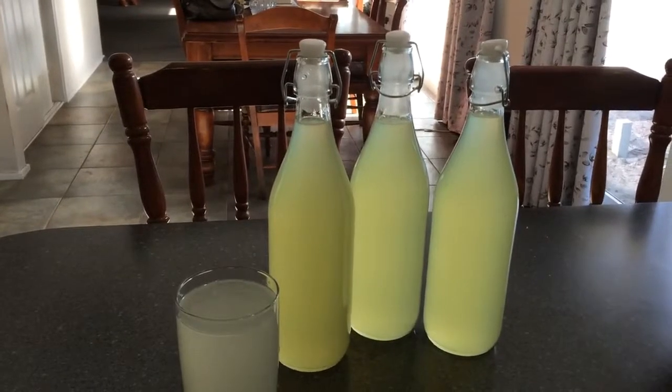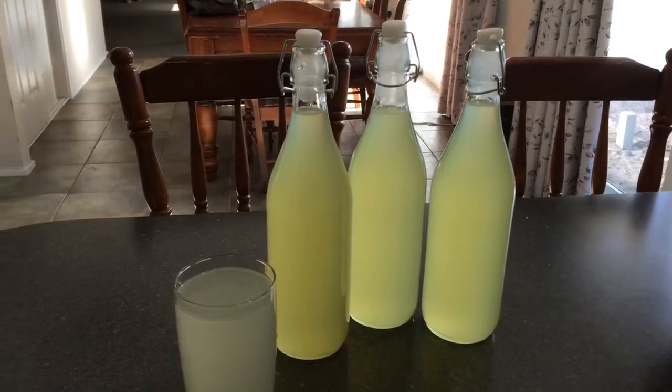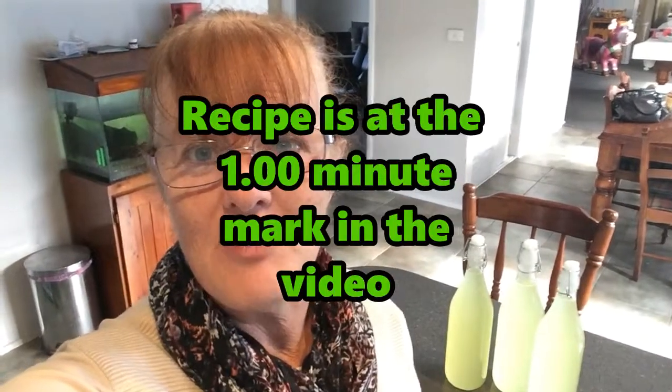When you think about what you're buying off the shelf, there's all sorts of other chemicals in it. When you make it at home, you know it's going to be just what you put in the bottle. So if you've enjoyed this video and you're keen to make your own lemon cordial, just give it a go. The recipe is there — just rewind the video and press pause to write down the ingredients. If you enjoyed the video, please hit subscribe. That helps me immensely, and thanks so much for watching.